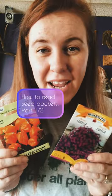Let's learn how to read seed packets — flowers, herbs, vegetables. This is a two-part video, and we're doing vegetables.